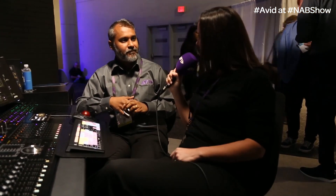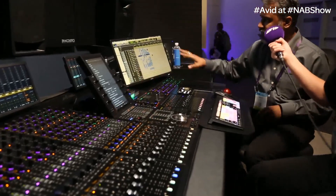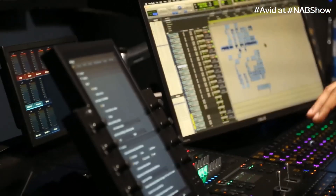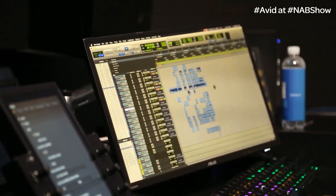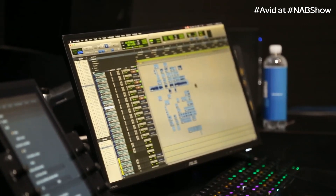We also have a few new features on the S6. We're running a beta version on the S6 as well, and also a beta version of Pro Tools. There are multiple ways you can attention a track now from Pro Tools itself. So I can either click on the name of the track, on the plug-in, on the send, on the panner, on the fader, or anywhere in the edit window. And the best part is all of these are an option, so you can pick and choose what you want to show.